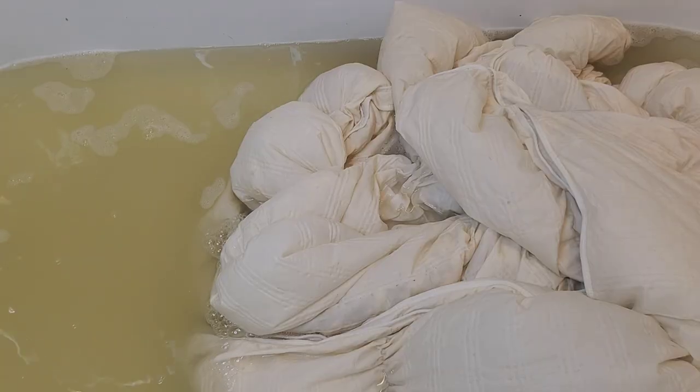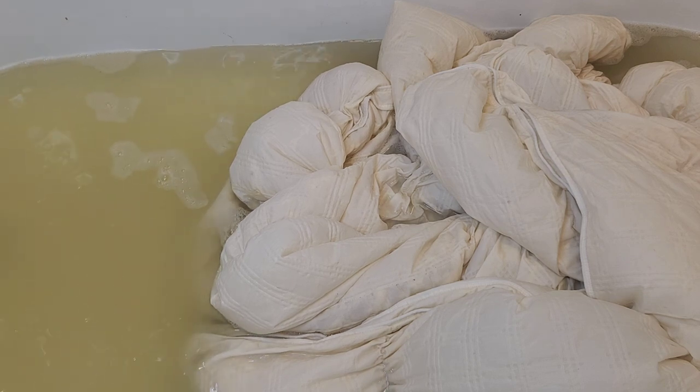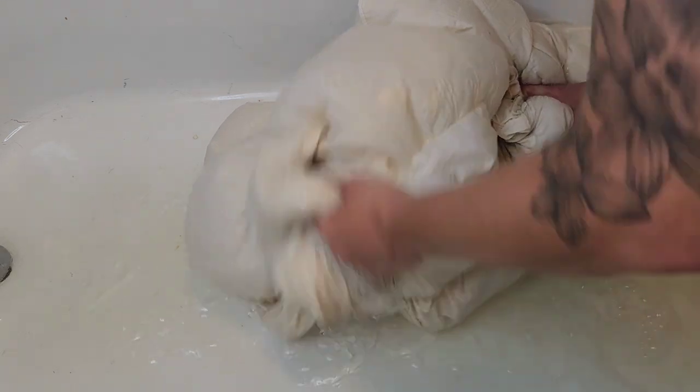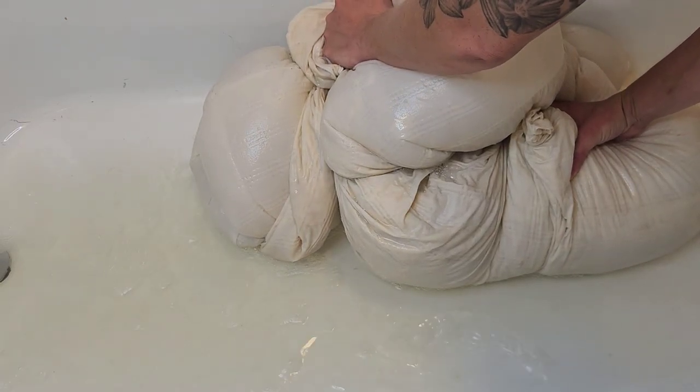I do like to agitate several times over the course of four to eight hours. This is what the water looks like after soaking overnight. Transfer the garment to the washing machine.